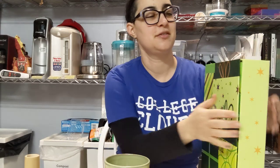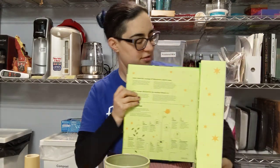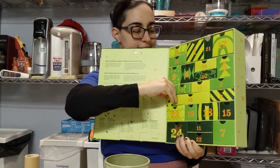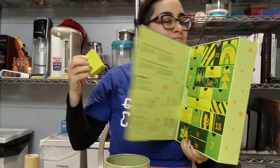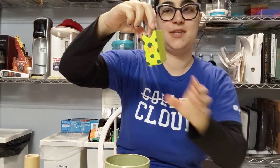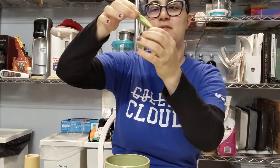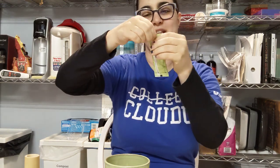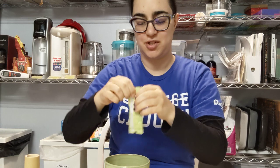All right, let's go for lucky number 13 — 24 days of matcha. 13's a little skinny one here. Skinny door, this one's a formal pouchy thing. Vanilla, vanilla matcha.